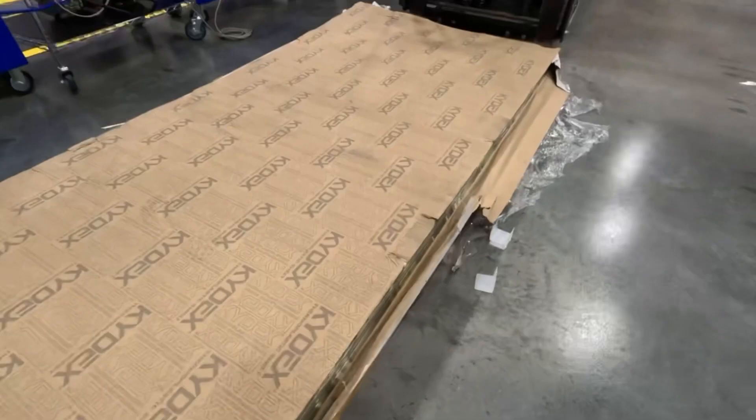Alright, going over a couple questions here. Do you make a Glock 47 holster? Yeah, all Glock did was take a 19X frame and throw a 17 slide on it — otherwise it's a Glock 17 — so it's going to fit in the Glock 17 holster all the same. Moving on: do you offer multi-cam Kydex for holsters?